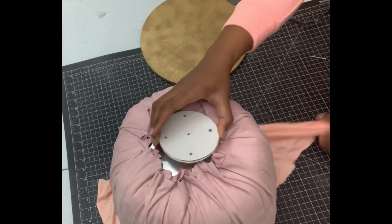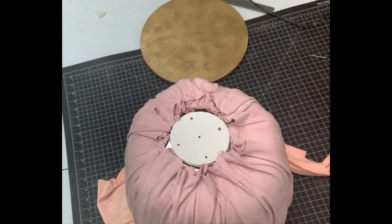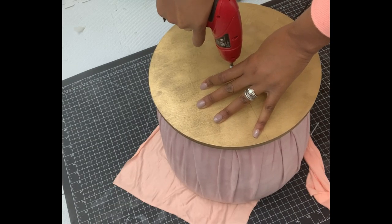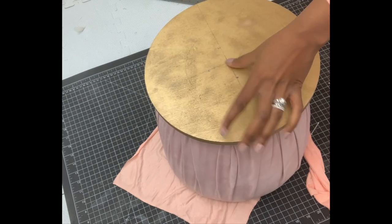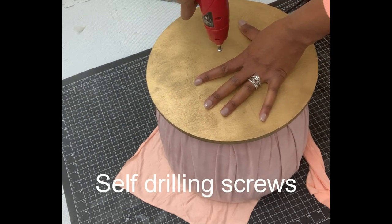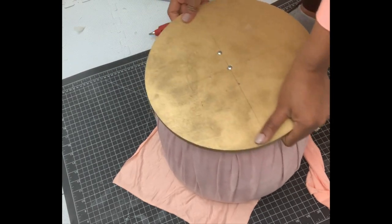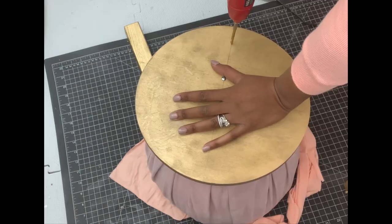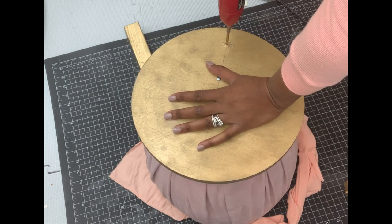I used hot glue to bond the cardboard to the metal, then I'll be screwing them down. I already pre-drilled holes where the screws will pass. Because the lower part is metal, I used self-drilling nails and they worked perfectly. Then I also pre-drilled the holes where I'd be placing the legs.